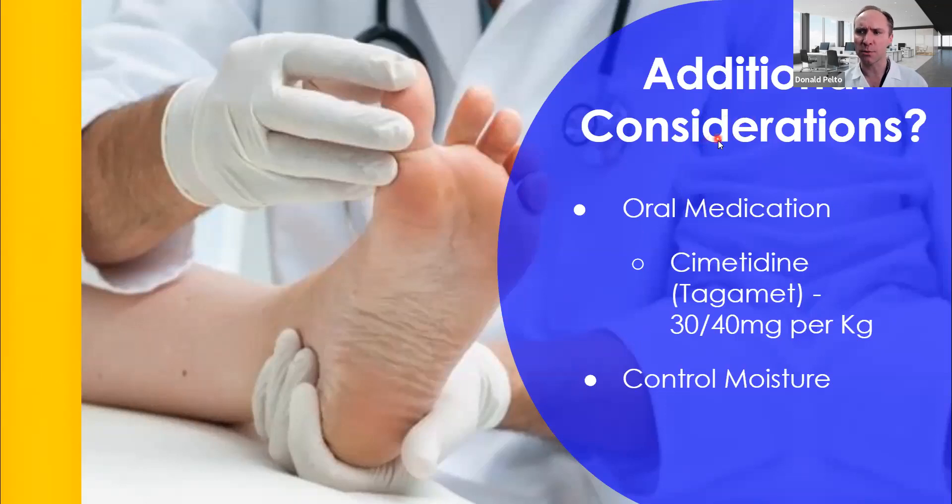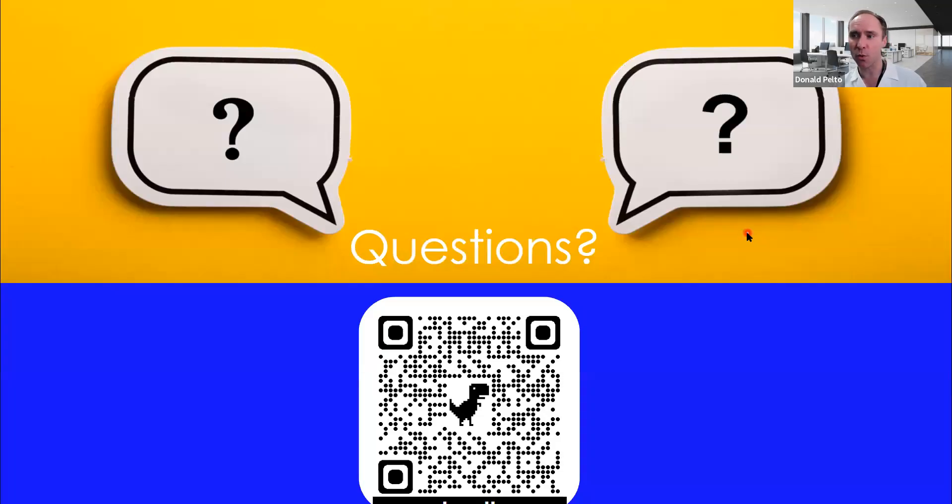A couple of off-label things worth mentioning: there is an oral medication option, though I don't personally use it. There's also a newer procedure called Swift, which I don't have, but I've heard it works well for really difficult warts. If you have questions or comments, you can post them below. For an actual response from me, go to drpelto.com or use the QR code shown — I'll answer questions sent directly through there. There are also videos, courses, and other resources on the site. Thank you, and I hope this was beneficial.